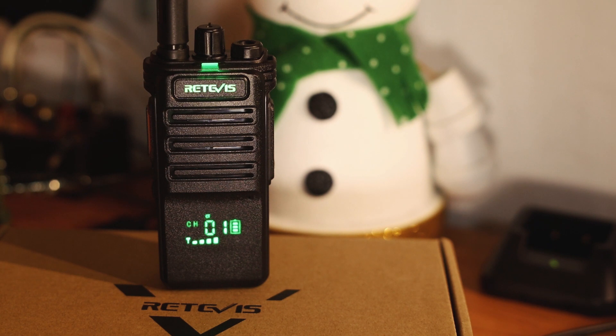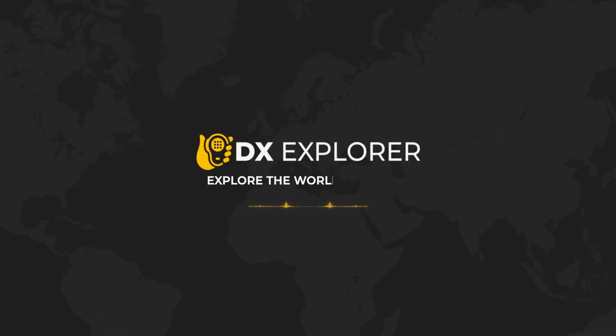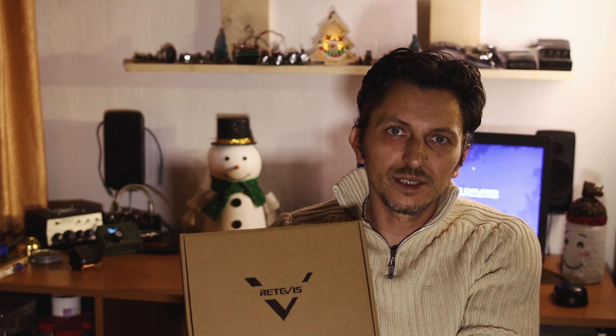This is the radio review for the Retevis RB689. Welcome back to X-Explorer for another video. In today's video we have a radio review. I got sent a package by Retevis to review this radio. It's a really, really cool radio. I'm very pleased with it. It's this one right here — Retevis RB689.